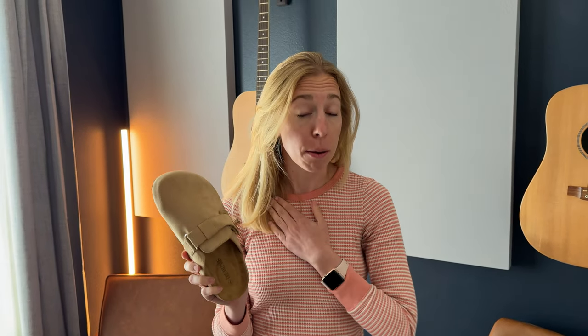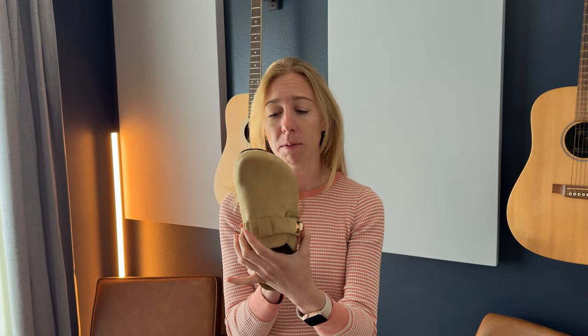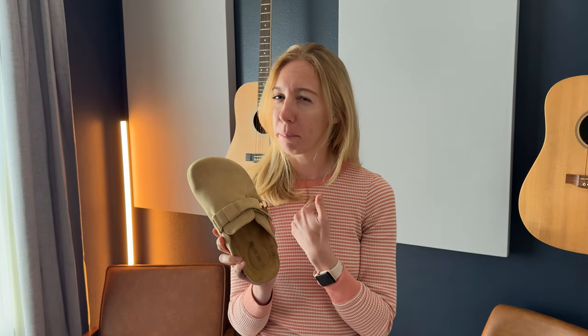Now let's talk about sizing. These are a size seven and I typically wear a size seven or seven and a half in shoes. For the length of these, they fit perfectly, so I'd say the sizing is really true to size. However, I found them to be quite wide for my foot — I happen to have a very narrow foot, so these are much too wide for me.